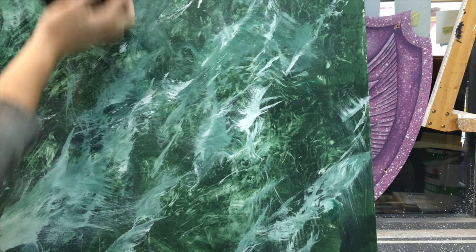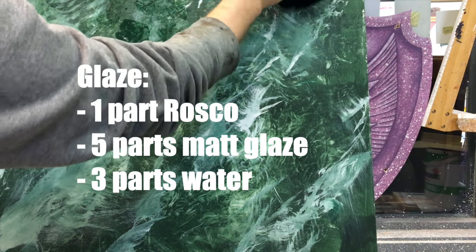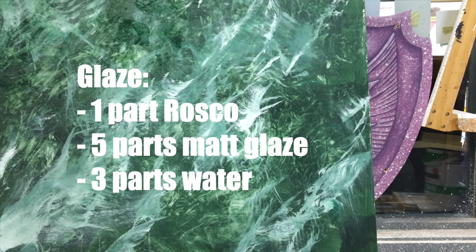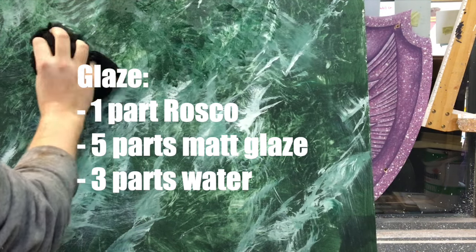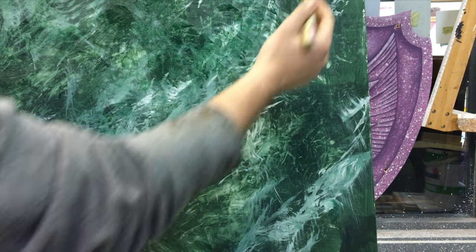Once that's dry, I'm going to use my rag and my sash brush to apply a tinted glaze over the top of the veins. The glaze is 1 part Rosco super saturated, 5 parts matte emulsion glaze, and 3 parts water. This should be fairly translucent and is used to knock back those veins and tie the whole piece together with the base. I'm also using my sash brush to apply areas before softening with a rag.